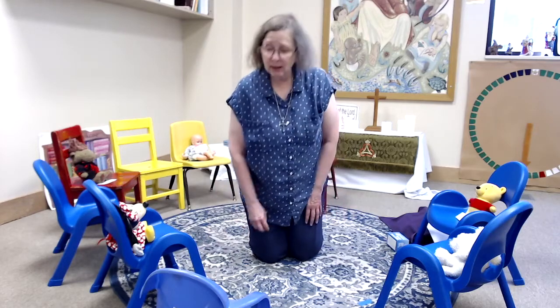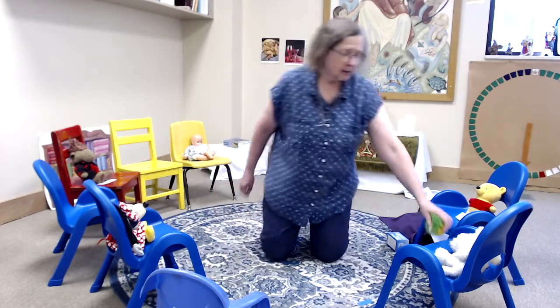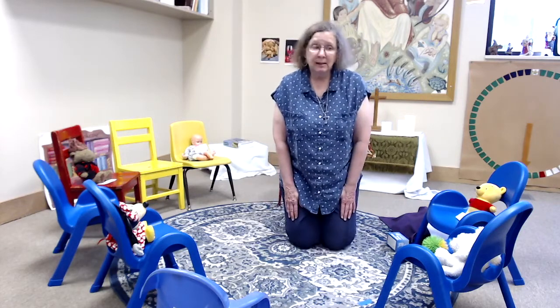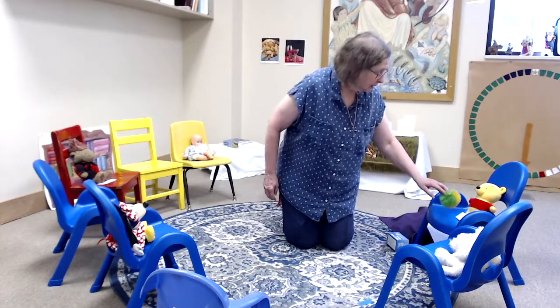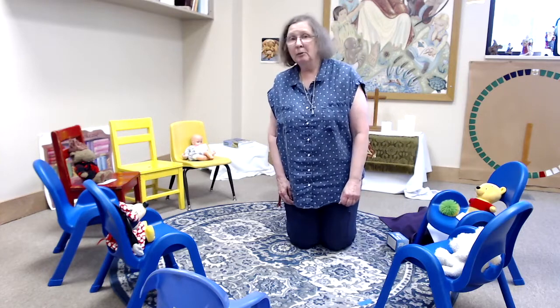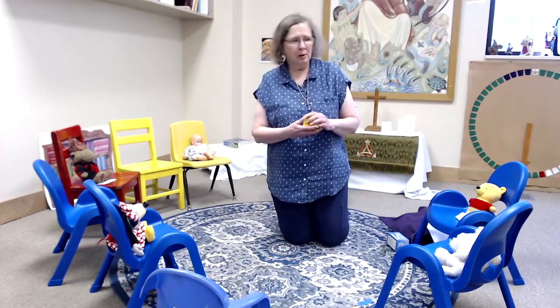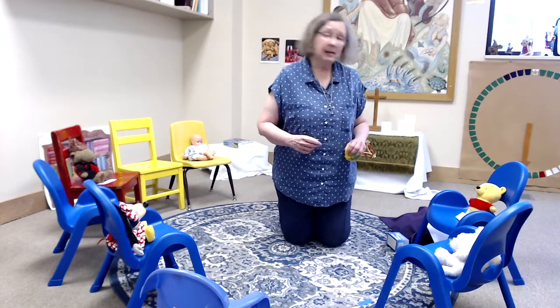Sing to Joseph, celebrate Joseph, see God's light in him. Sing to Nina, celebrate Nina, see God's light in her. Sing to all of us, celebrate all of us, see God's light in all of us.